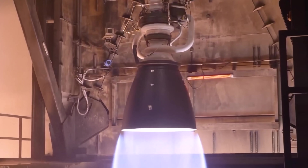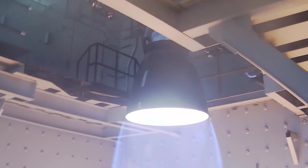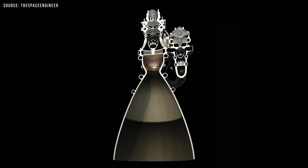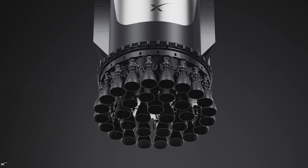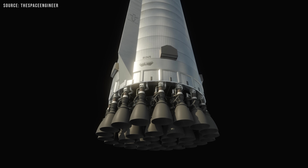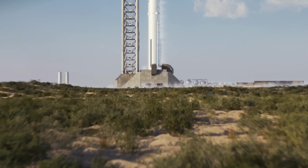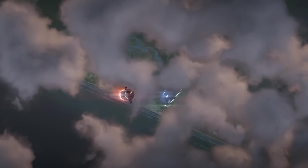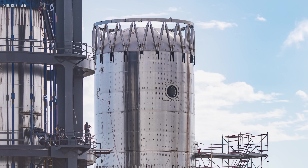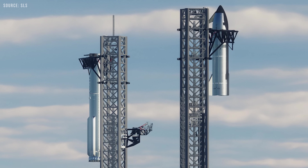In terms of performance, Raptor 3 is an absolute beast. Each engine produces roughly 280 tons of thrust at sea level, with a specific impulse of about 350 seconds, and weighs around 1,525 kilograms — or about 1,720 kilograms when all vehicle-side hardware is included. According to Elon Musk, the goal is to reach 300 tons of thrust per engine. If achieved, a fully loaded Super Heavy booster with 33 Raptors would generate an astonishing 10,000 tons of thrust at liftoff. Several elements need to be ready for the first V3 flight: the Massey facility for cryogenic and static fire testing, Pad 2, 39 flight-ready Raptor V3 engines, Booster 19, and Ship 39.